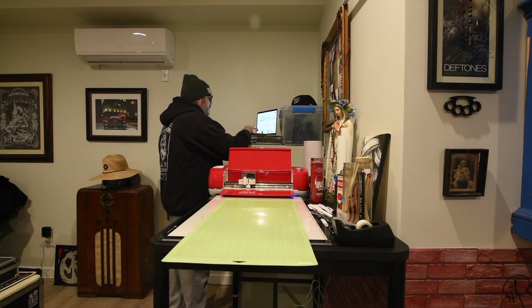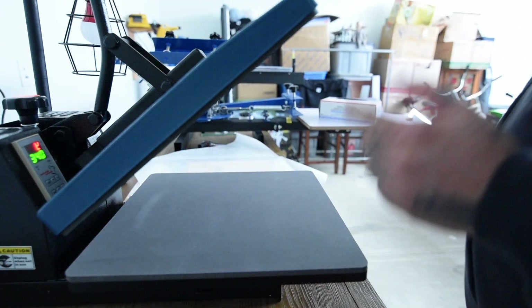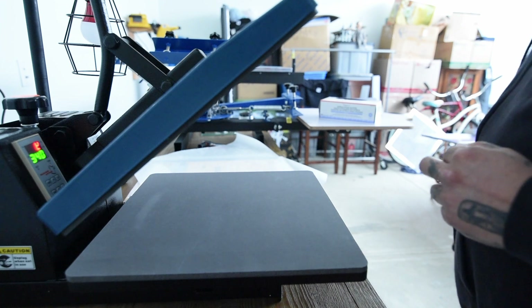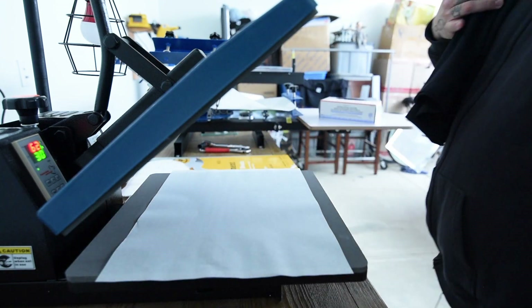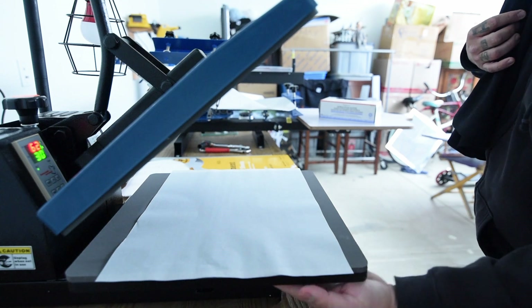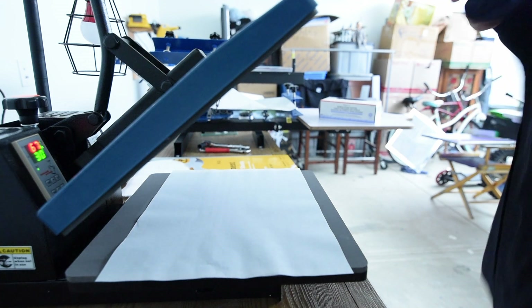I have quite a few designs that I'm working on and want to put together. Now I'm gonna turn on the heat press. I like to throw a piece of parchment on the bottom and then line up my shirt.